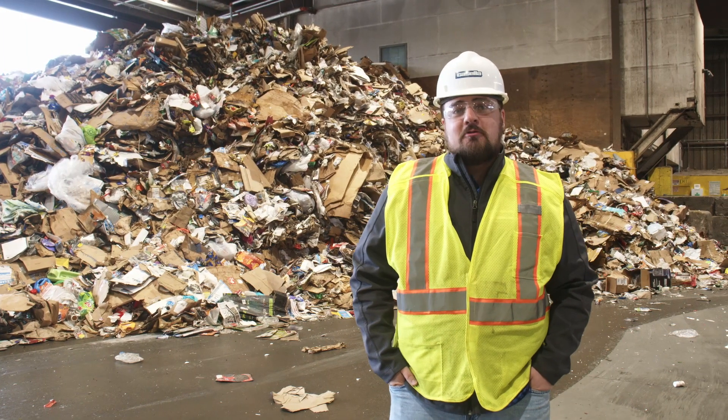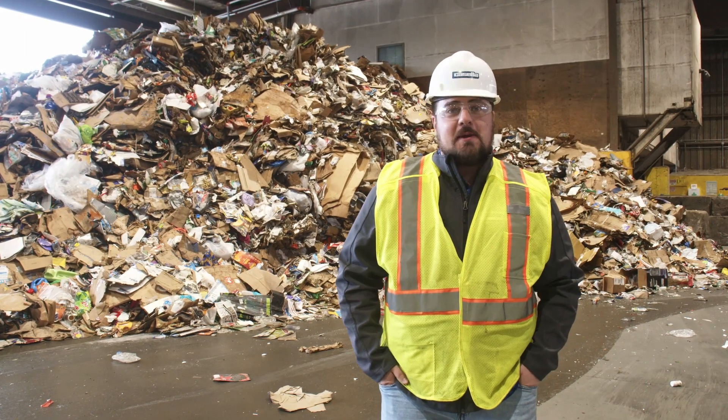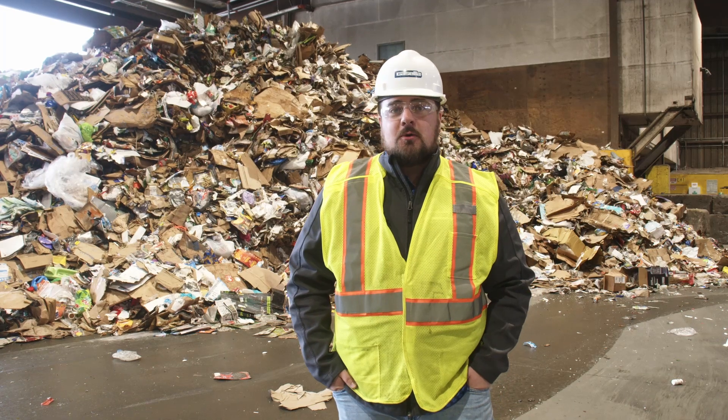Hey, welcome to the Willimantic MRF. My name is Matt Balci, Operations Manager here. I'm going to take you guys on a quick tour.